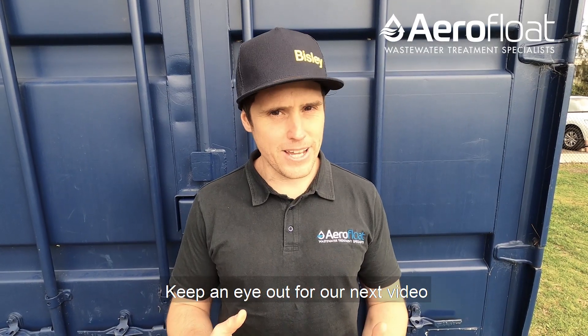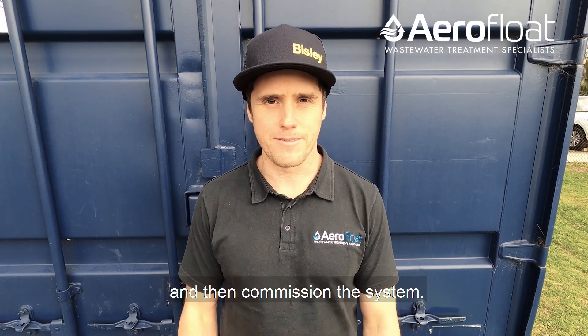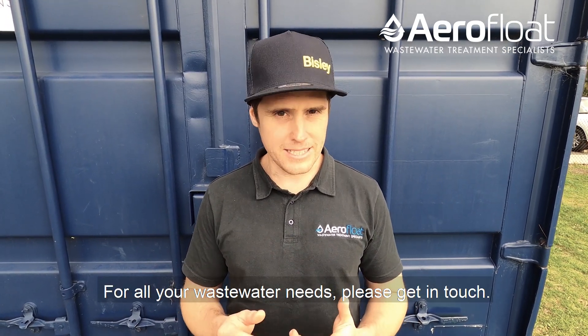Keep an eye out for our next video where we show you how we install and commission the system. For all your wastewater needs, please get in touch. Thank you very much.